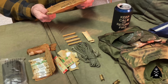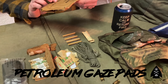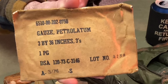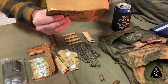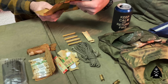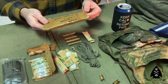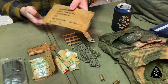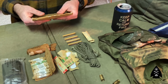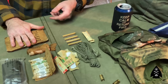Next thing we have here is gauze petroleum, or petroleum gauze. I've never seen these in use or heard much about them. I'm assuming this is for a specific military application. Either way, very cool. Hopefully we can do a video on how to use some of this equipment — bring somebody in with military experience who can explain how to use some of this stuff.